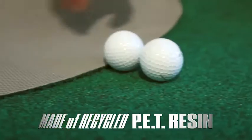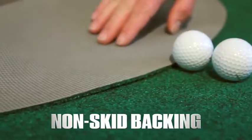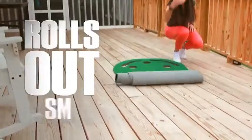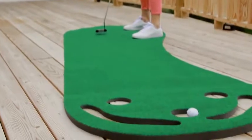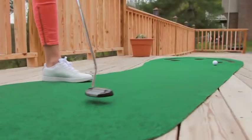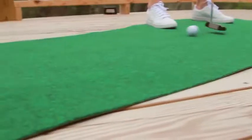The Putt-About Par 3 is made of a custom blend of PET resin with a basket weave non-skid backing that lets the Par 3 roll out smooth and crease free every time for years to come. It's the best practice mat I've ever used and it's half the price. With the Par 3, you will never miss another round of golf again.